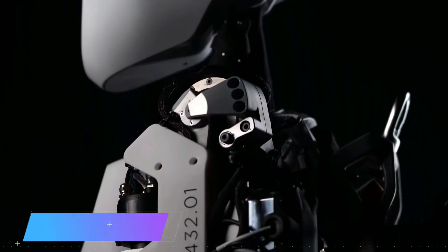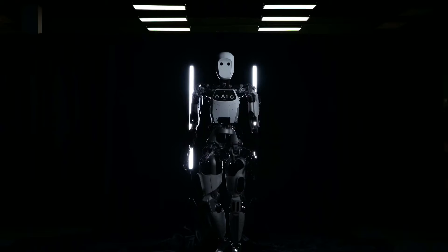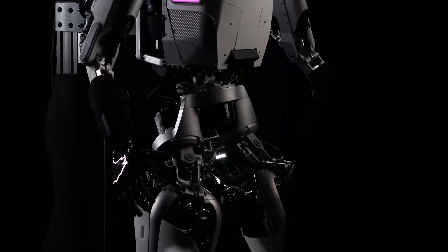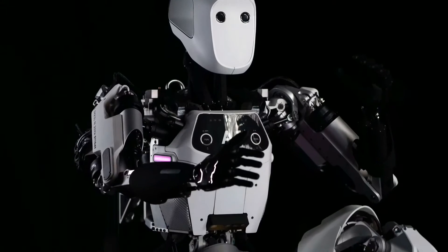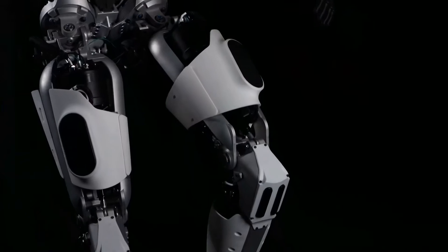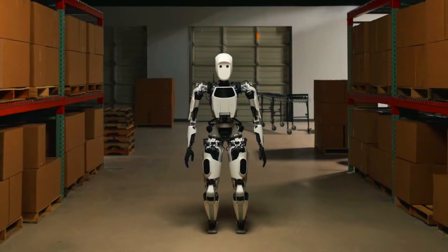Apollo is a general-purpose robot that is still under development. It is designed to be used for a variety of tasks such as manufacturing, logistics, and healthcare. Apollo is 5 feet 8 inches tall and weighs 72.6 kilograms. It has a 3D-printed body powered by electric motors, and its body is made of a lightweight and durable material called carbon fiber.